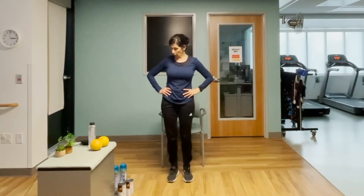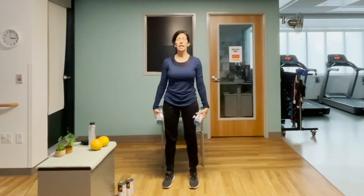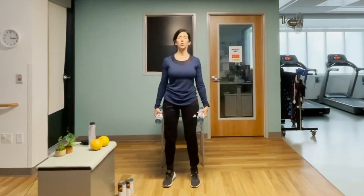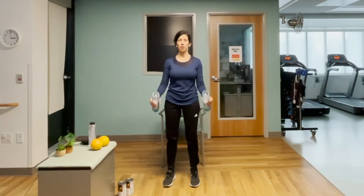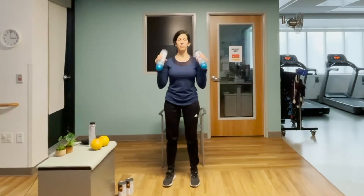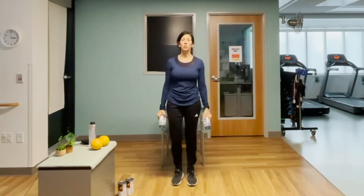We're going to start with our strength training workout. Grab weights you're comfortable with — I'm going to use these water bottles. Stand with feet hip width apart for this first set. Breath in, exhale as you start curling. We're going to do two sets of 12 repetitions, building on muscle endurance. Tall posture — we're halfway there. Seven, eight, nine, ten, eleven, twelve. Relax. Good work.